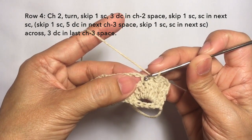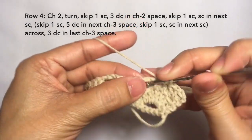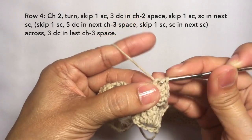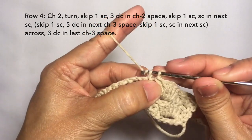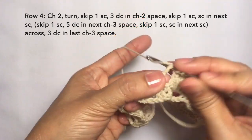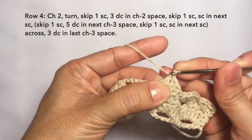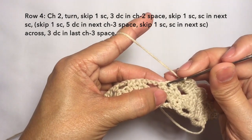Then skip the next stitch and on the chain three space, five double crochets on the chain three space: one, two, three, four, and five. Then skip the next stitch and single crochet in the next stitch. This is how it looks like — repeat the pattern: skip the next stitch and five double crochets again on the chain three space — one, two, three, four, and five. So that's the pattern: skip, single crochet, skip, and five double crochets on chain three space.